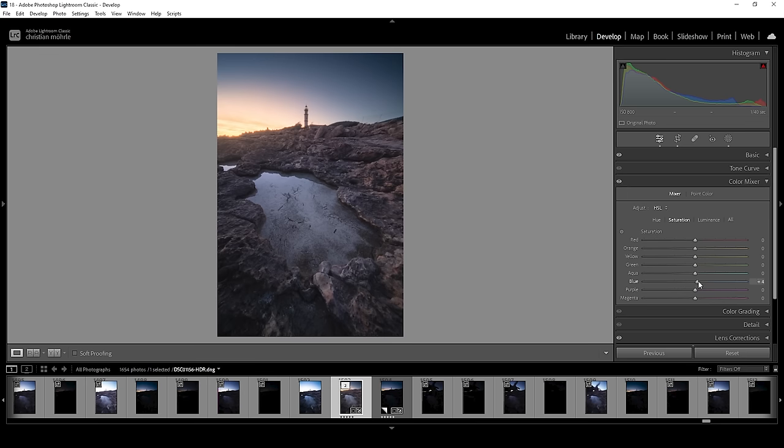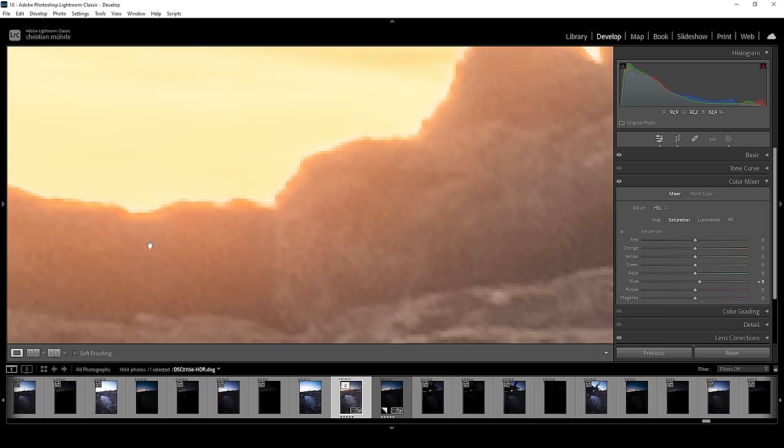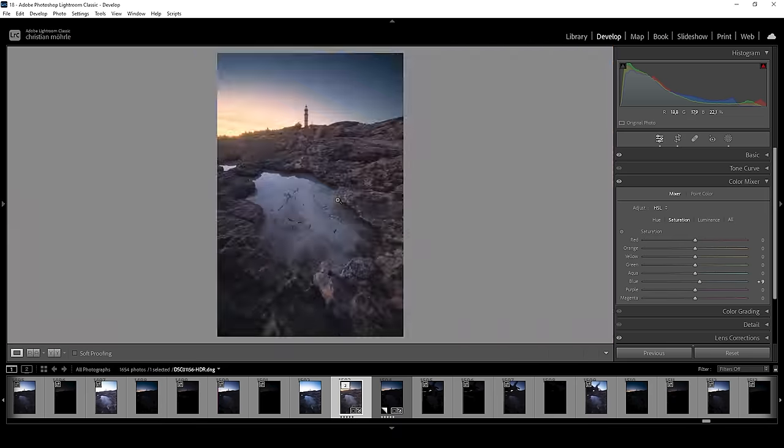In the color mixer, I just want to work on the saturation. First, I want to bring up the blue saturation just to add some punch to the sky. The chromatic aberration around this edge is super distracting, so we can try to fix that by bringing down the saturation of the warmer color tones. I'm dropping orange quite a bit because that's the main color of that chromatic aberration — and you can see it's pretty much gone. I also want to bring down the red tones and the yellow tones just a bit. The problem is we are losing a lot of color in the sky, and this is where we are going to use split toning to add back some really good-looking colors.